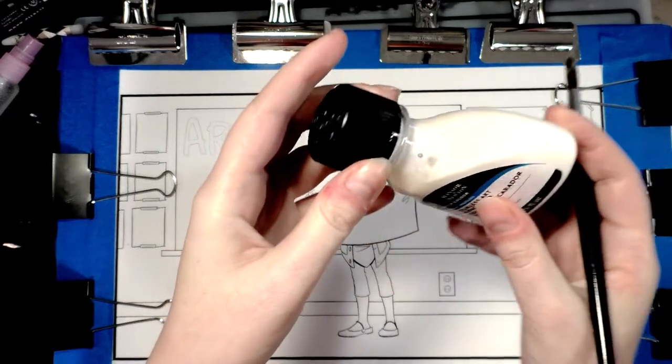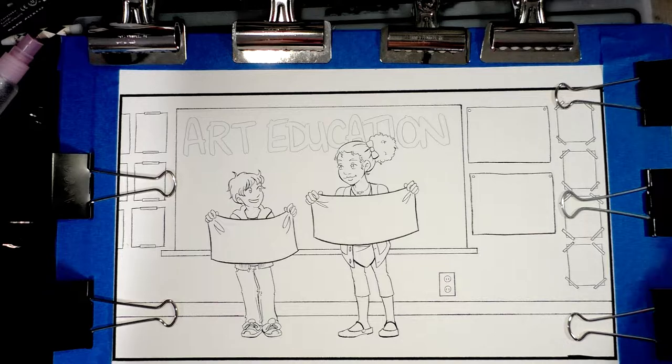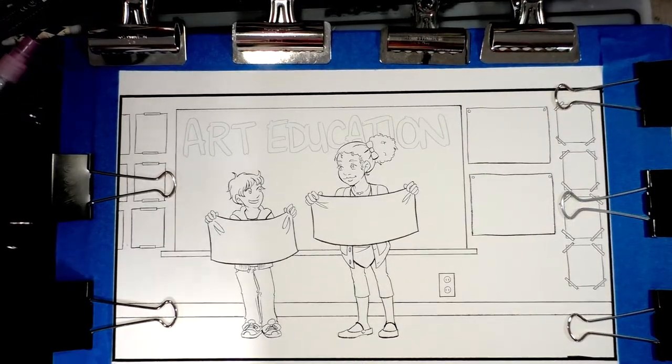You don't want to shake the masking fluid; you just want to kind of tilt it to mix it. Shaking it actually aerates it, introducing air into the mixture itself, and can ruin your masking fluid.